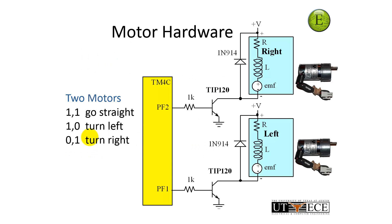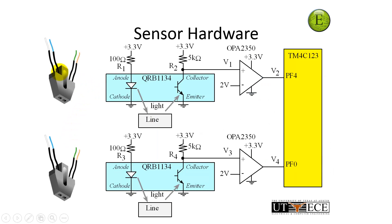If you wanted to build it, here are two motor drivers. The output of PF2 is going to drive this transistor, driving the right motor. The output of PF1 is going to drive this transistor into the left motor. Both motors on — go straight. One-zero turns left, and zero-one will turn right. Here's the sensor interface — this is a QRB1134, an infrared sensor with a focal length of about five millimeters. This infrared diode emits infrared light that will either reflect or not reflect off the line. That reflected light will either turn on or turn off this transistor. This is a thresholding circuit such that the signal on PF4 tells me whether or not there's a line. One means I see a line; logic zero means I don't. And then I have a second one for the other side.